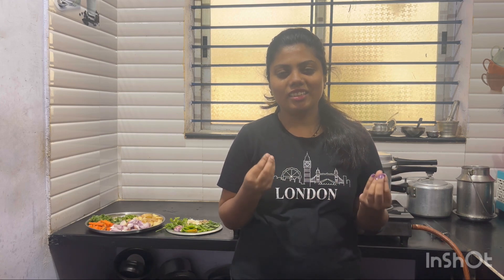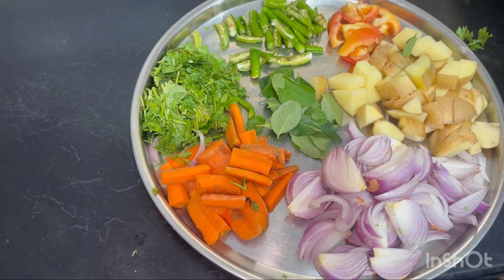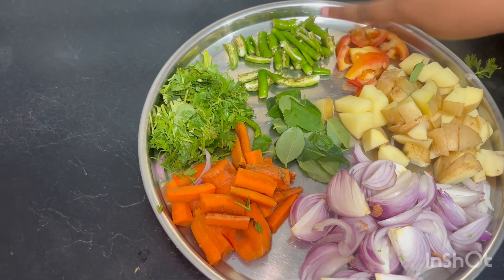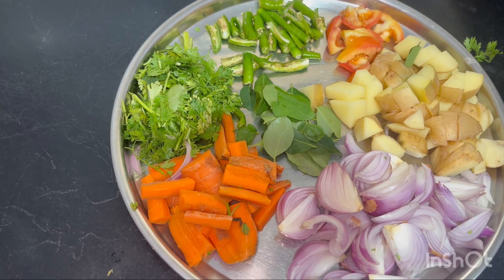Let me go through the ingredients. First: potato, onion, curry leaves, chili, tomato, coriander, and carrot. I will use two items.